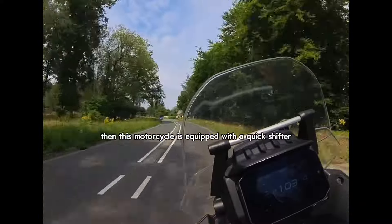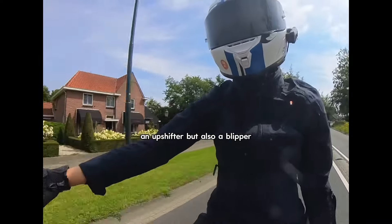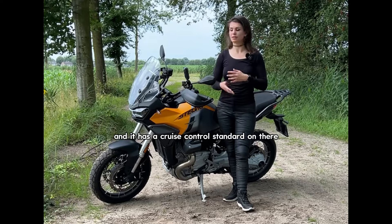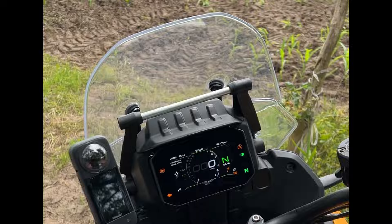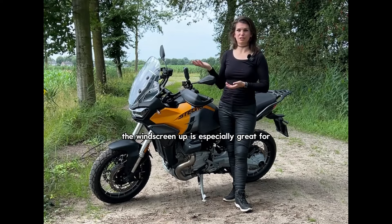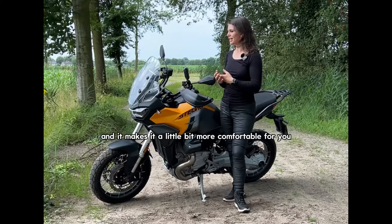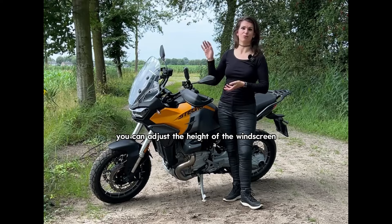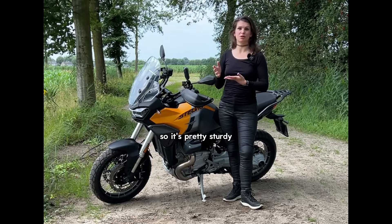It's very fun to ride. This motorcycle is equipped with a quick shifter, an up shifter, but also a blipper — a down shifter — and it has cruise control standard. Next to that, it also has an adjustable windscreen. The windscreen up is especially great for riding on the highway. It just takes away a little bit of the wind and makes it more comfortable. You can adjust the height of the windscreen even at 100 kilometers an hour, so it's pretty sturdy.